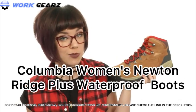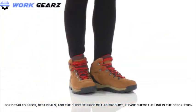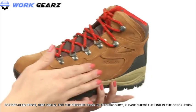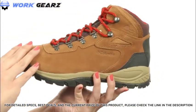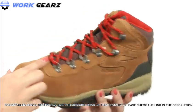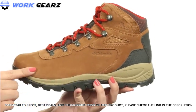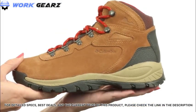My name is Autumn and this is the Newton Ridge Plus Waterproof Amped from Columbia. This hiking boot is made with a full grain leather and suede upper. It's got scratch rubber as well as mesh upper materials, so it's nice and durable. You have a full lace-up closure, with tons of padding in the tongue and collar for comfort. A nice breathable fabric lining keeps your feet feeling cool, plus a textile footbed for comfort resting on a lightweight Techlite midsole that gives you long-lasting comfort and cushioning.